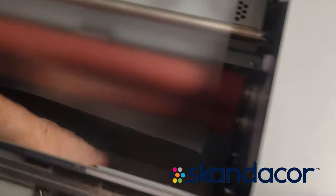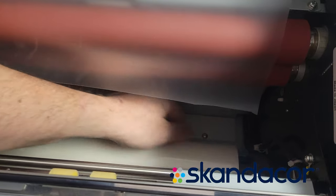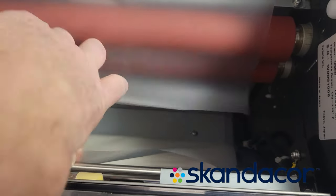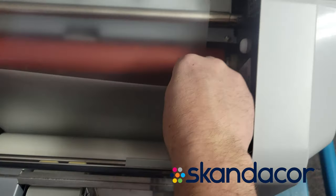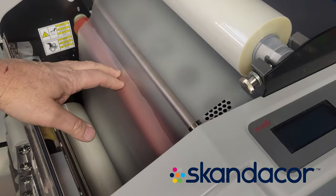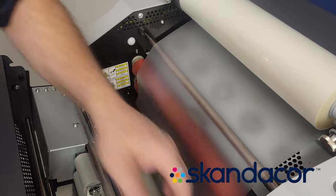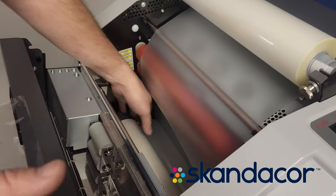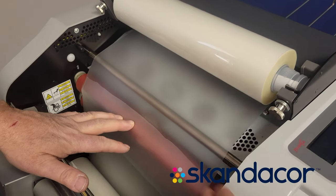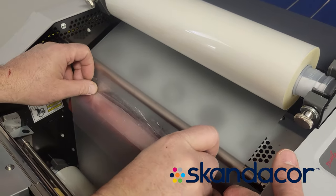Then for the bottom roll, cut off the outside wrap and bring the film up until it is just overlapping with the upper film. Then take a piece of good packing tape — it may be wise to use a small piece first or have somebody help you hold it up there — and tape the two pieces together really well.